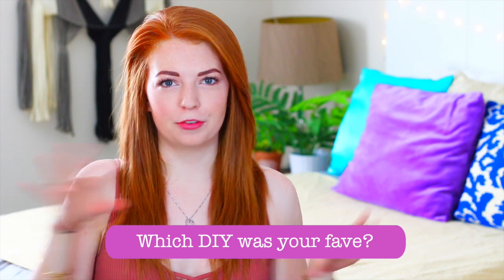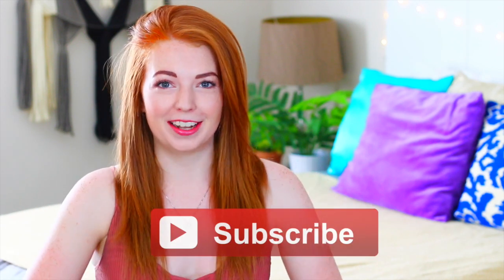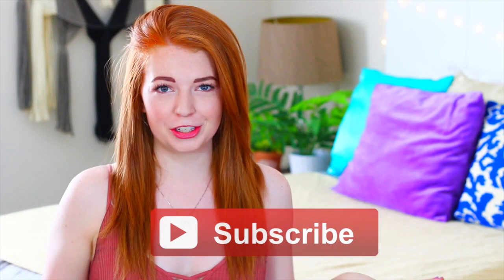Leave me a comment down below letting me know which DIY out of all of them was your favorite one. If you guys are new to my channel or haven't subscribed yet, you definitely need to go ahead and do that — click the button down below or on the screen. If you do like this video and love DIY videos, make sure to give this video a big thumbs up. Without further ado, let's just get into the video!